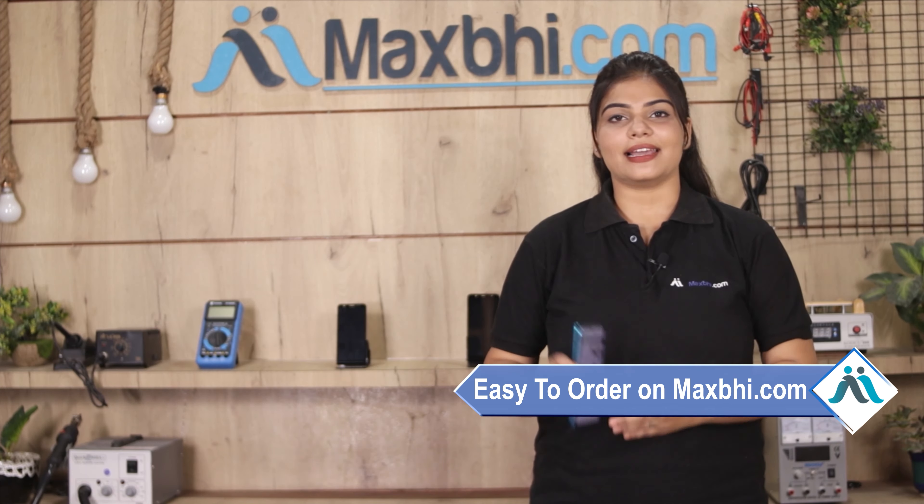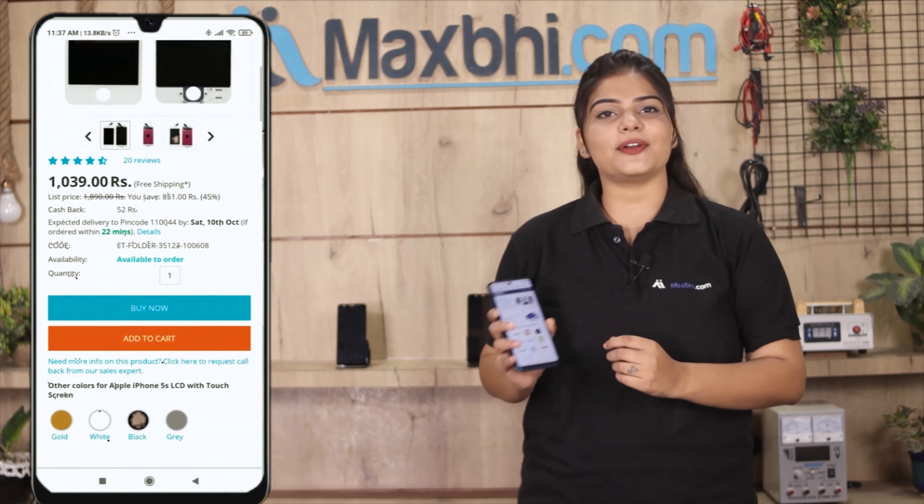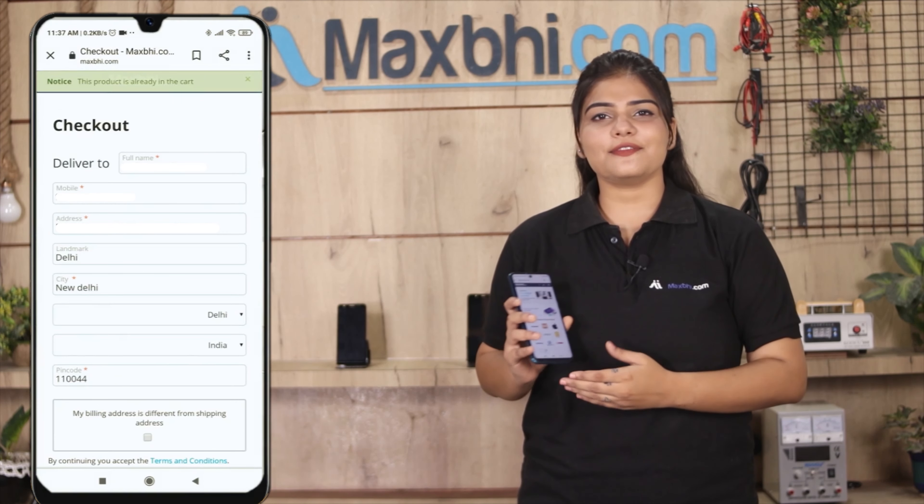Friends, ordering from Maxp.com is very easy and simple. Go to our website Maxp.com, search for your product, and click on the product page, then click on Buy Now. Fill in your name, mobile number, and address, and click on Order.